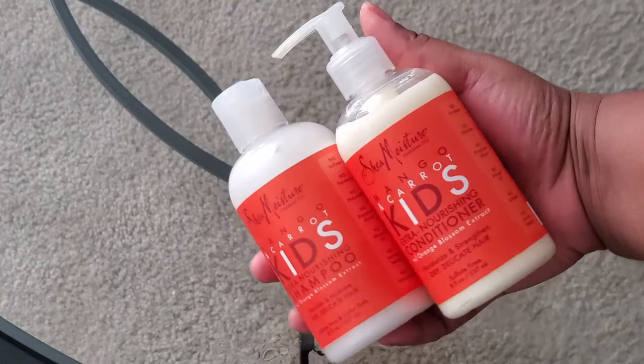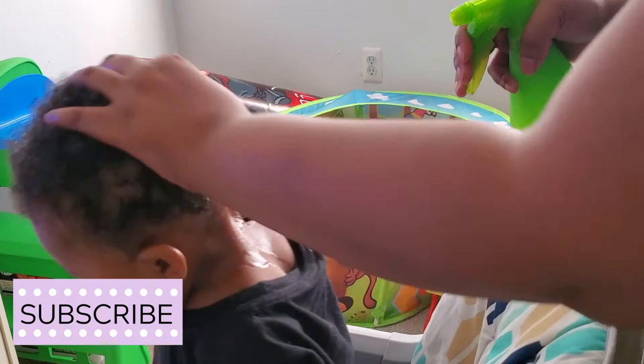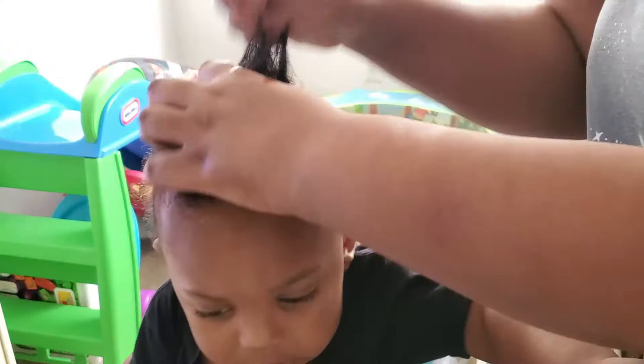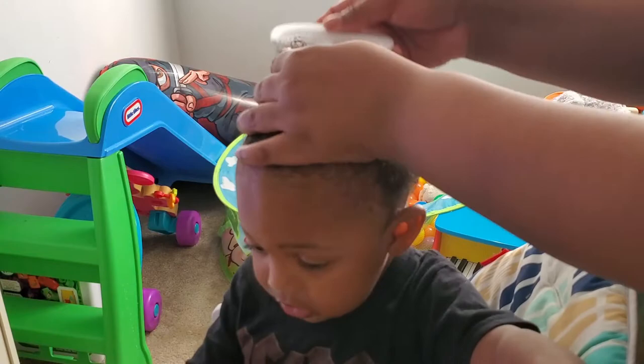This is the shampoo and conditioner that I use to wash his hair with. You're not going to see me wash his hair in this video because I do that in the bathtub and I didn't want to show that. So I'm just spraying his hair with some water here in order to dampen it again. If I did this straight out of the tub I would not be using my spray bottle, but because his hair is dry I will be. I'm just making sure that the water is all over his hair and that it's wet enough for me to comb through without tugging too much.